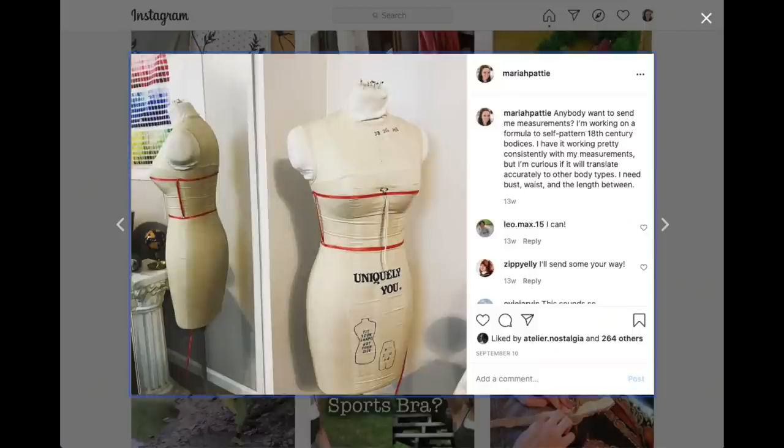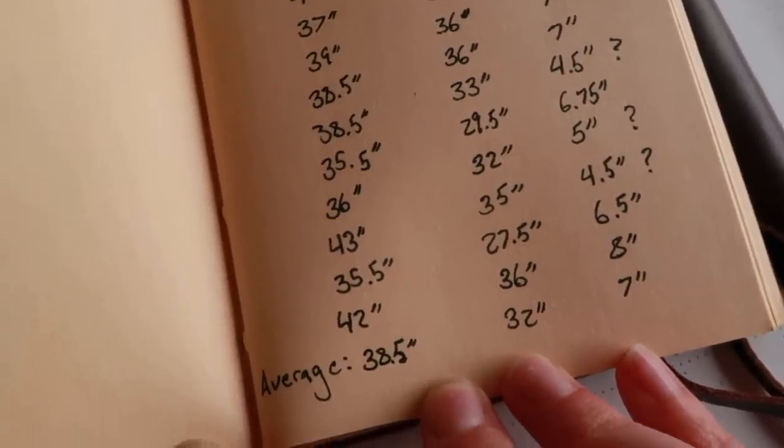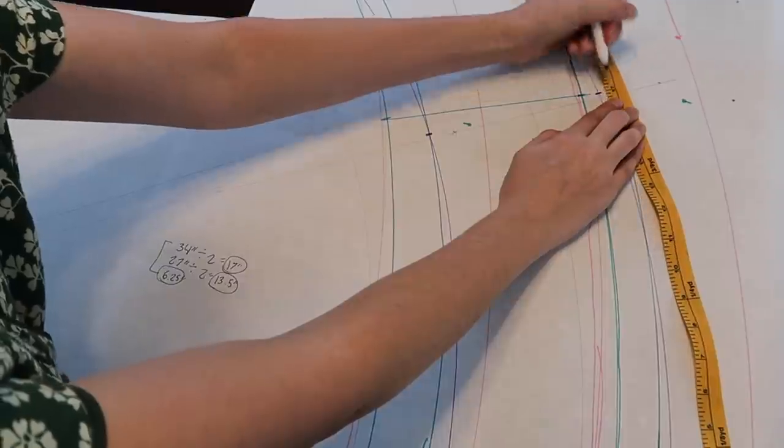When I was working on this, I put a call out on Instagram and a ton of people sent me their measurements. I took the first 15 responders and tried out this formula with the smallest set and with the largest set. Then I calculated all of the measurements together and found that a 38.5 inch bust and a 32 inch waist was both the average and the median set of measurements. I also plugged these measurements into the formula, and they all worked. Four isn't enough to guarantee the formula, but it does seem to be consistent.